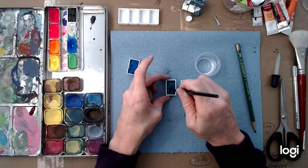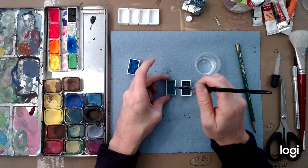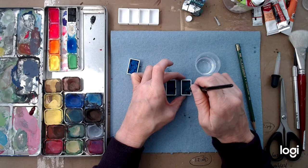Look at that — I've got myself a brand new pan of deep green from Holbein. Actually, I have two pans, whole pans of deep green. That tube was not even full when it dried up.